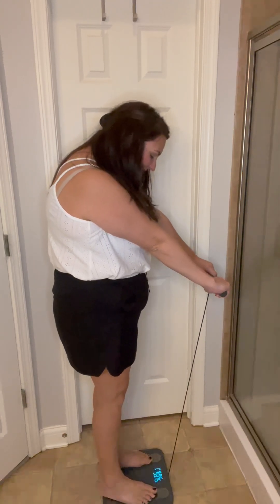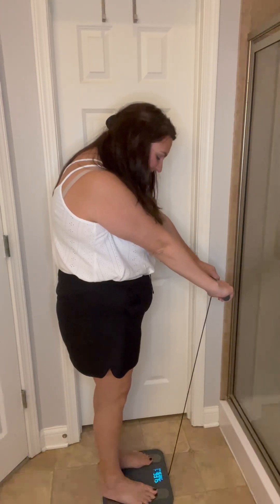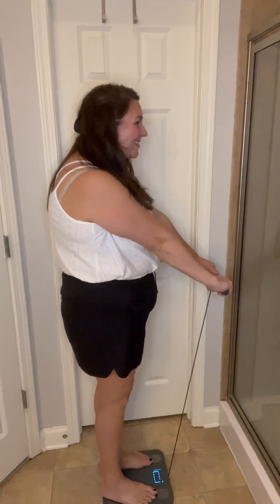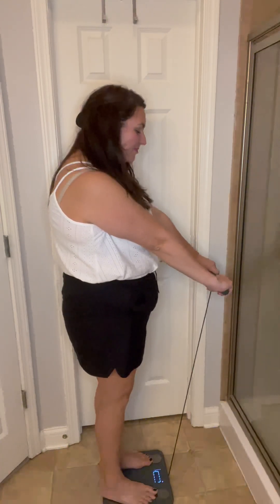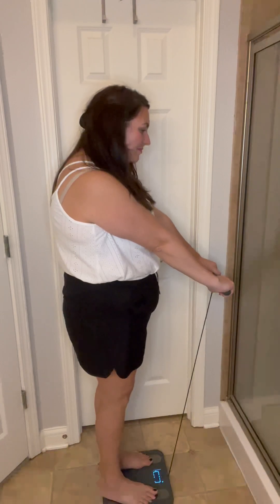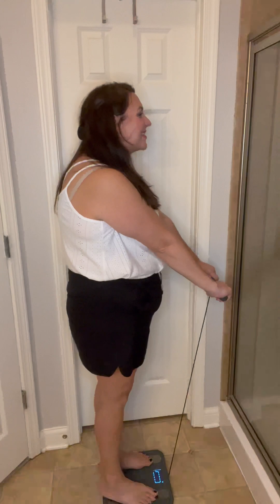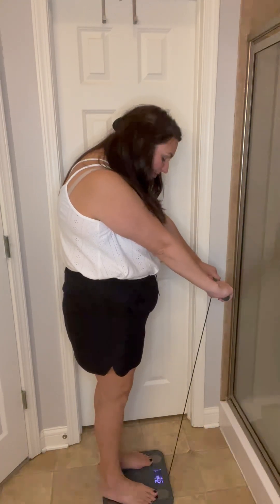Weight measurement completed. Start 45 measurements. Place hands on the electrodes, directly covering them completely and towards the body. Keep it away from your thighs. 45 measurements completed.